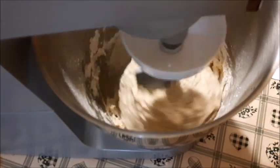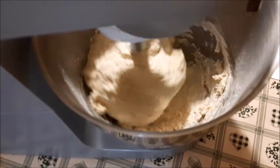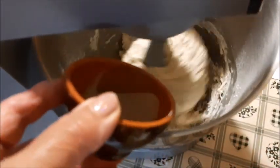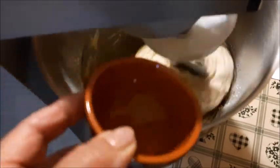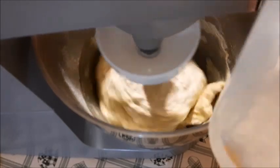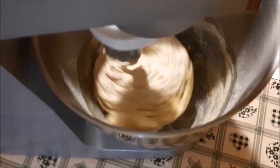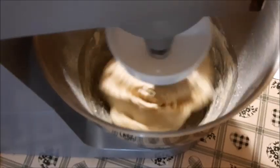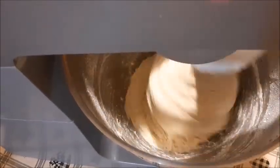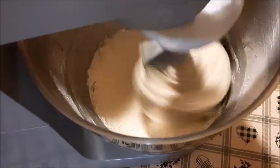Continuo a girare, prima piano poi aumento per incordare, una volta messi tutti gli ingredienti. L'olio sono quattro cucchiai — ne lascio soltanto un pochino perché lo metto poi nella ciotola. Verso l'ultimo goccino d'acqua e faccio girare per portare a incordatura. Non preoccupatevi se non incorda bene perché è molto morbido — poi ci saranno le pieghe che aiuteranno.